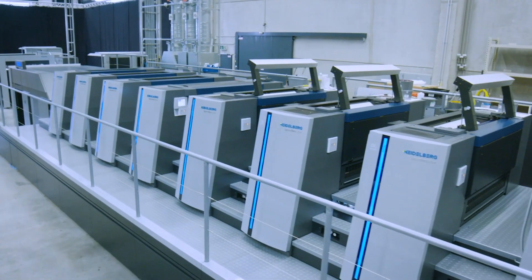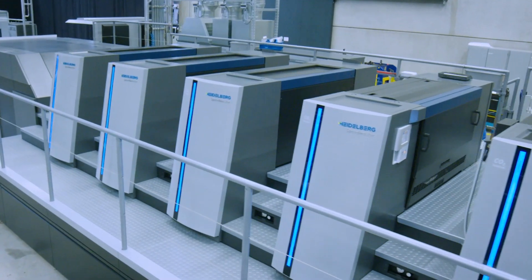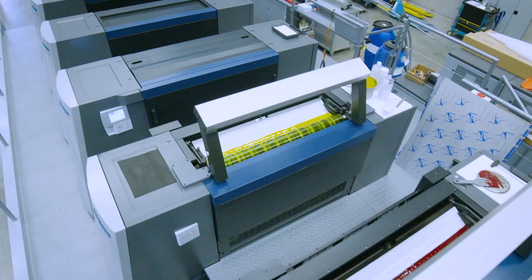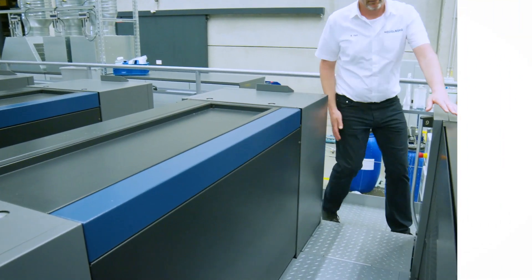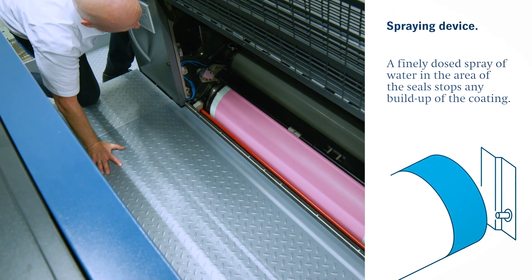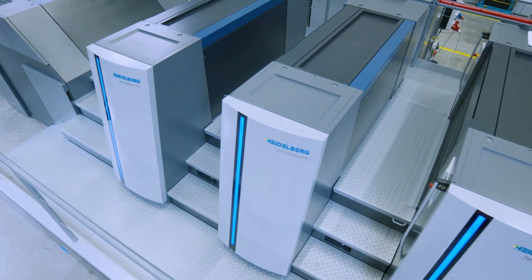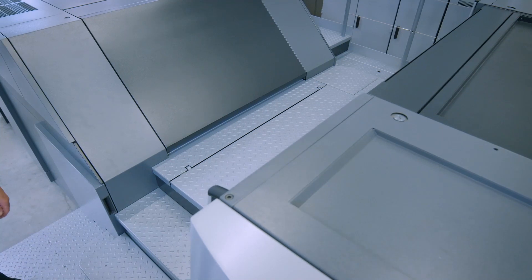IML labels are mostly produced using fast-drying coatings, which tend to dry on the sides of the screen roller and the chamber ductor plate. To prevent this, we installed a spraying device in the coating unit. A continuous, finely dosed spray of water in the area of the seals stops any build-up of the coating. A special feature of this Speedmaster is that we've separated the drying process from the delivery.